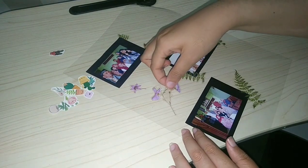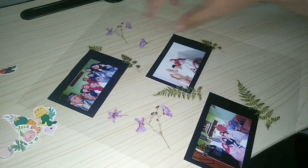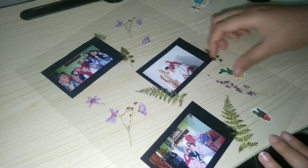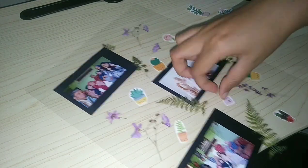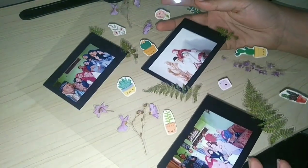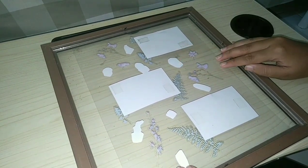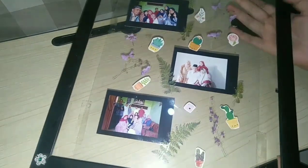Aku tempel-tempelin stiker bentuk apapun yang aku punya. Kalau kiranya udah terpasang semua stikernya dan kelihatan cukup, baru kita masukin ke dalam frame-nya. Aku tempelinya menggunakan solasi, tapi kalian juga bisa pakai double tip — yang penting kelihatan rapi. Tinggal kita balik dan ini dia hasilnya! Gimana menurut kalian? Bagus banget kan? Jadi transparan gitu, nggak monoton.